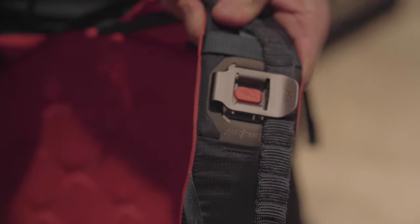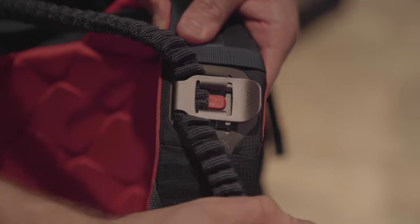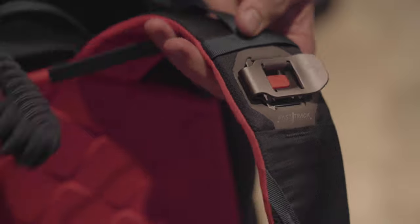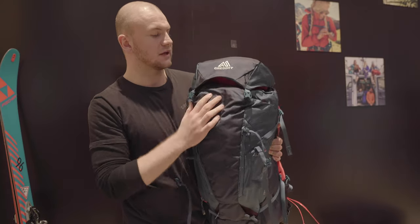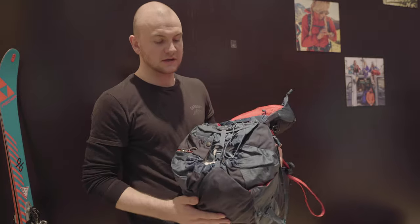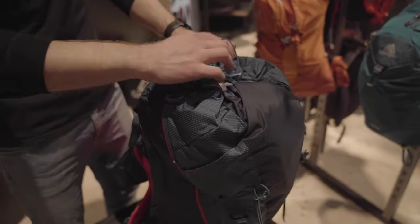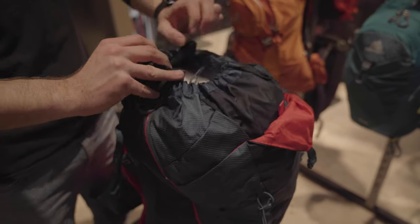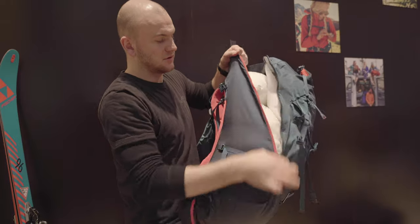The Fast Track system allows you to attach your skis to your backpack without taking the backpack off. But first, let's have a look at the back itself. As always, the Targi has the big top lid and main compartment with a full side zipper, which allows you to put everything into the main compartment.